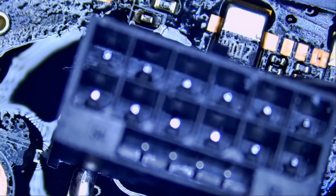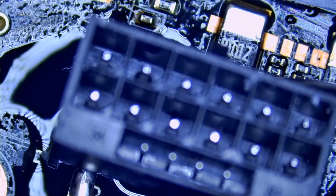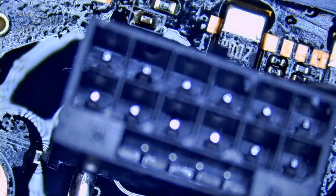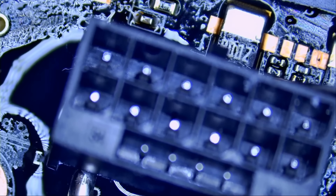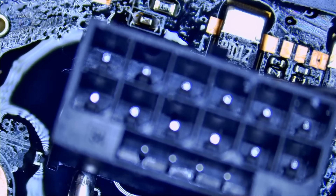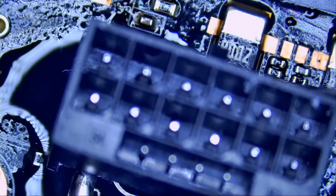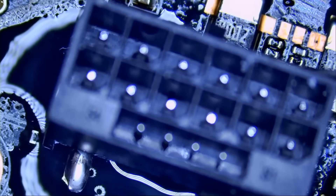We're going to go ahead and remove the connector. I'm applying heat from the bottom and I have the board hanging on the edge of my bench. The board is very thick with a lot of thermal mass — it takes a lot of heat.